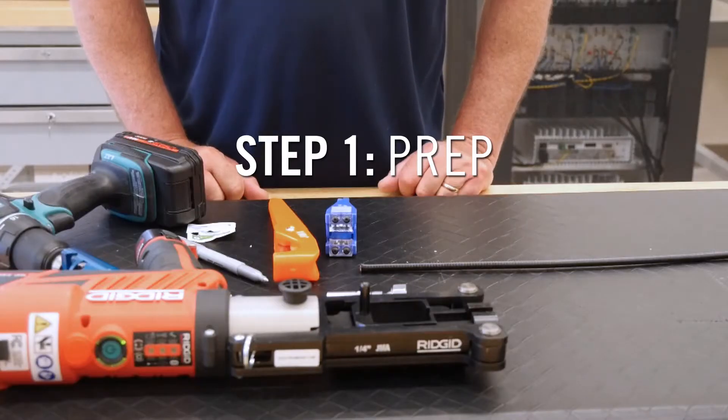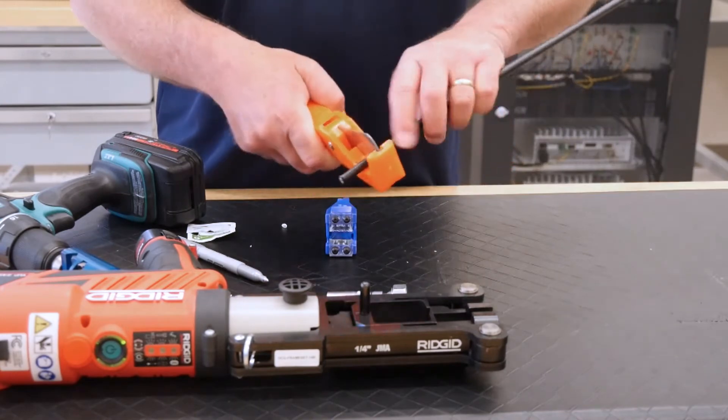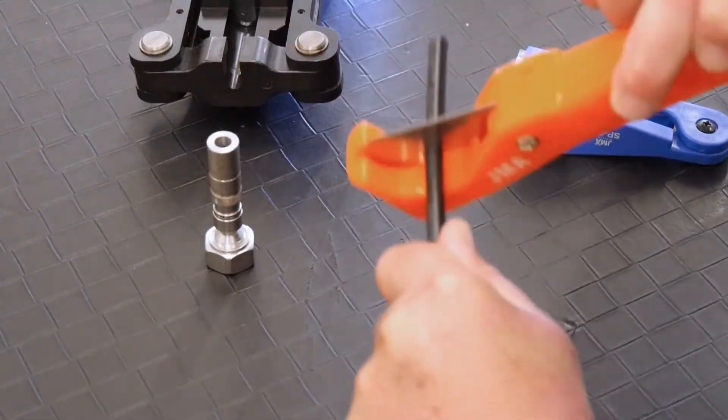Begin by straightening the cable. Using RDCutter S, apply even pressure while rotating the tool around the cable to cut squarely.